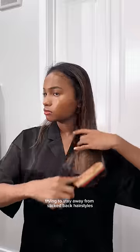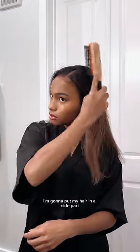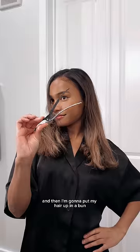I have been trying to stay away from slick back hairstyles, but I saw this one and just had to try it on myself. I'm going to start off by brushing my hair out, put my hair in a side part, leave some bangs out to style for later, and then put my hair up in a bun.